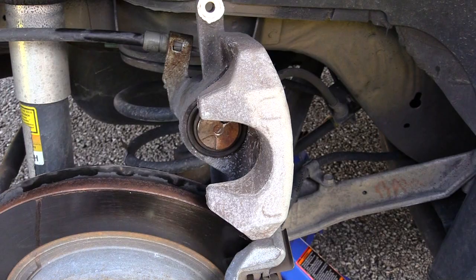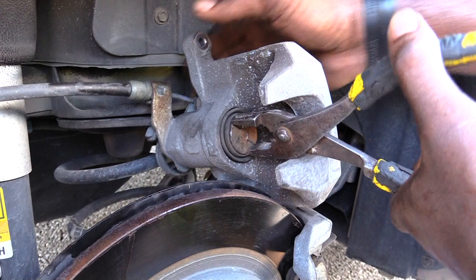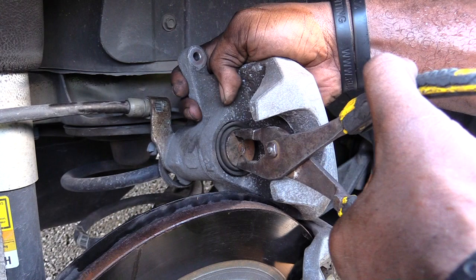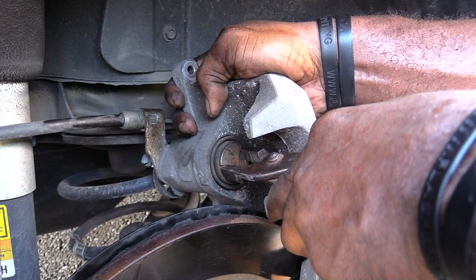I'm in the process now of spinning back in this rear caliper, just taking a pair of pliers and holding it, then pressing in and spinning. You should be able to spin it all the way back in. They do sell a tool to do this, which makes it easier — especially if you're going to be changing brakes all the time — but you can do it with pliers like I just did.